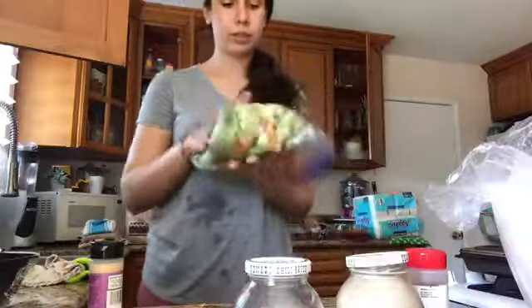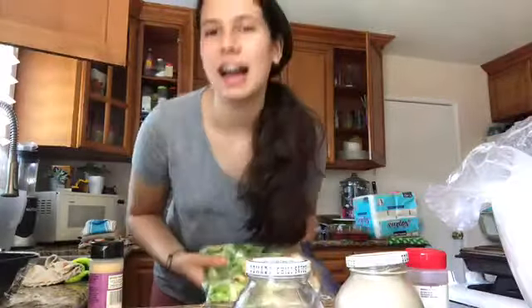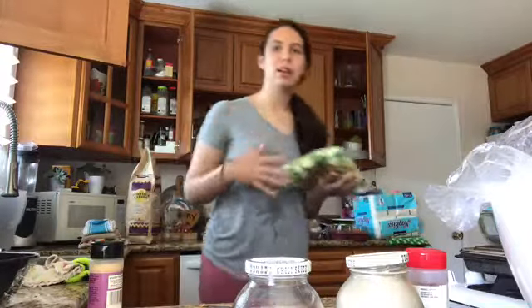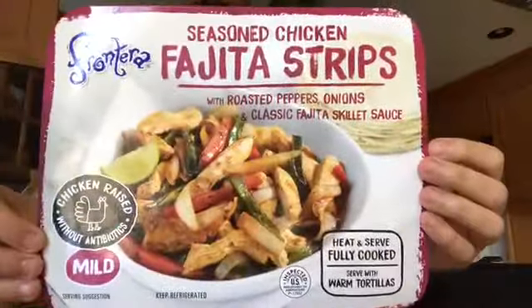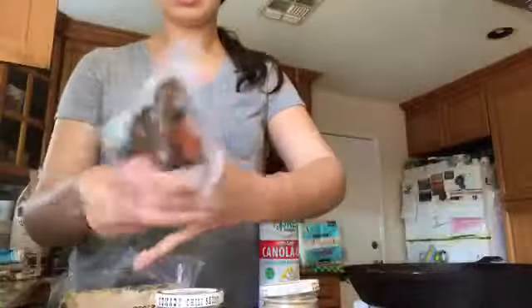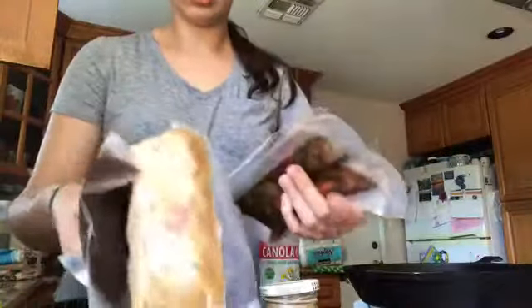Just let it sit in the fridge for a while. Lay everything up flat and don't let it explode all over you like me. This is what I'm making — and then this comes, all this.